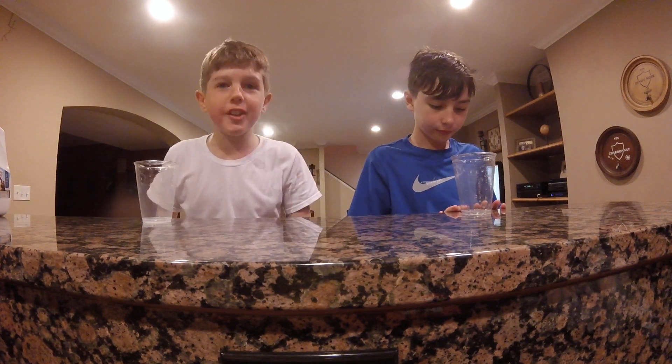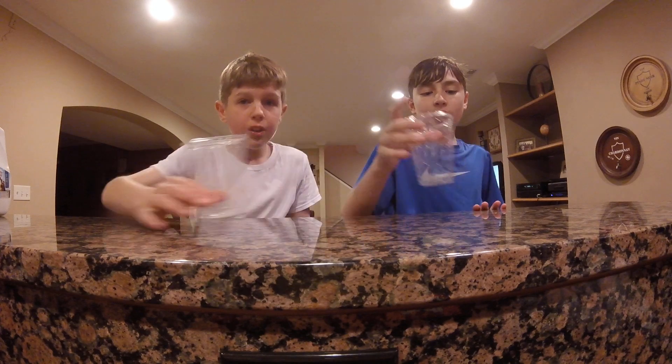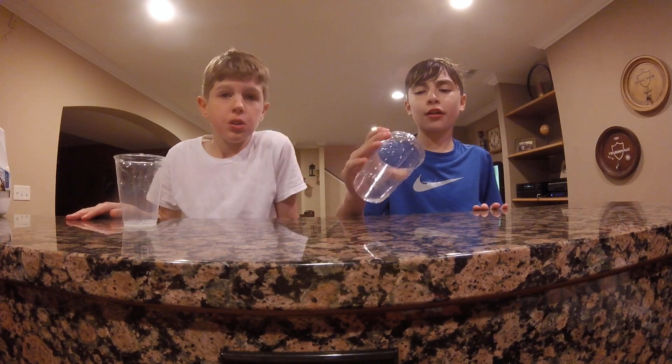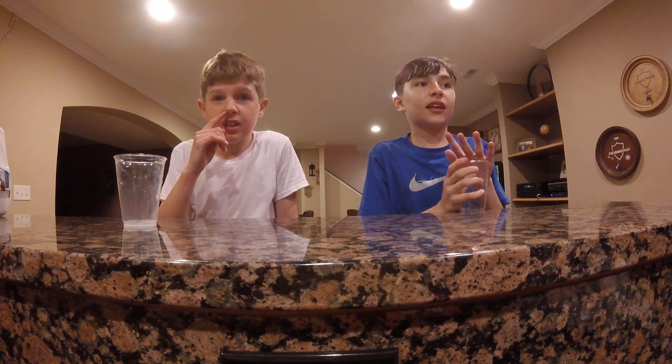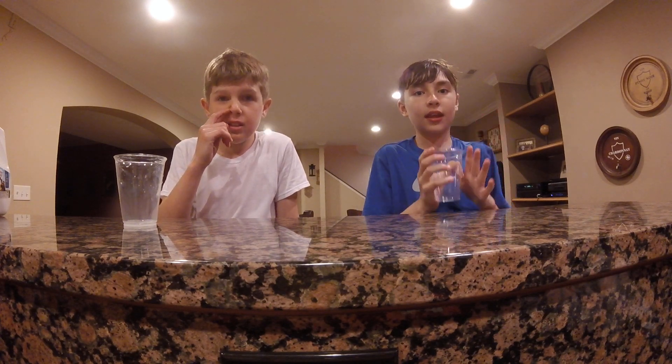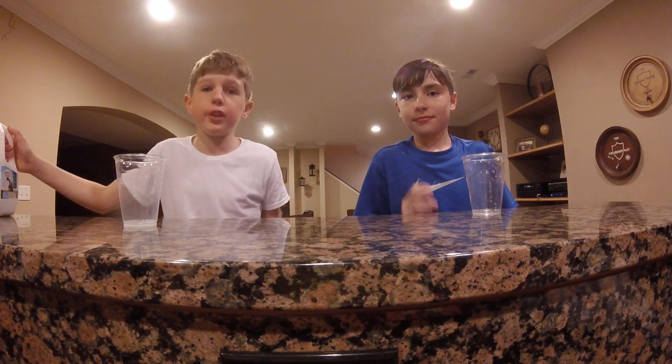Hey guys, we're going to be mixing a bunch of ingredients together and drink it in these plastic cups you see here. And we're using plastic cups because they're bad. And like our drink, it's bad. Okay, so let's start mixing these pretty quick.